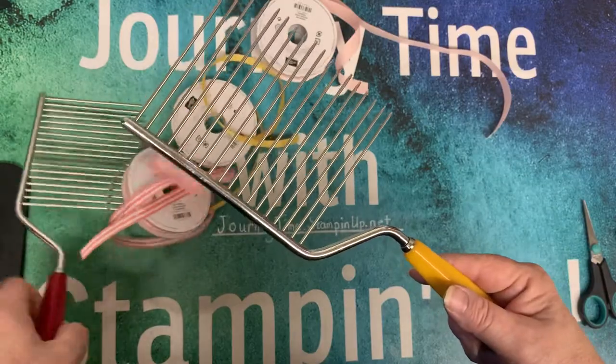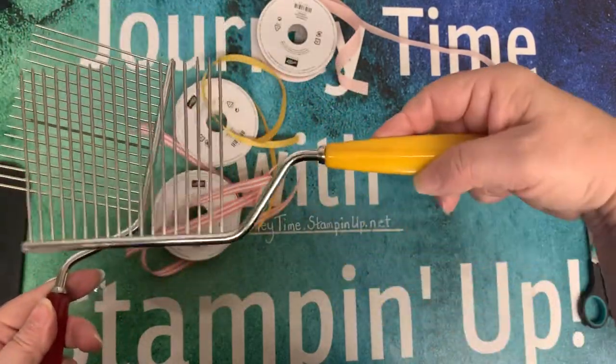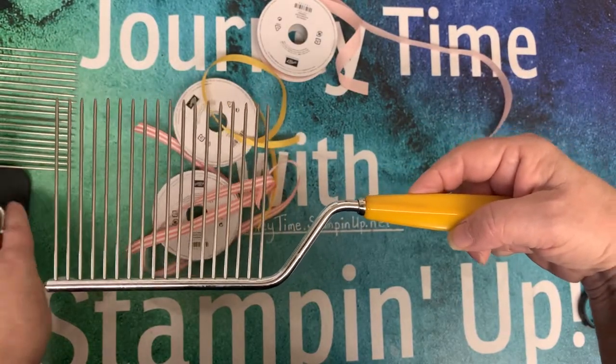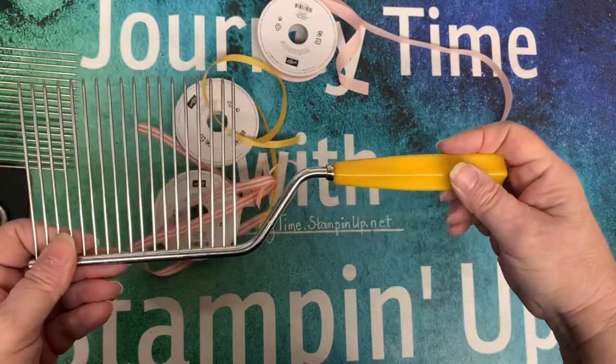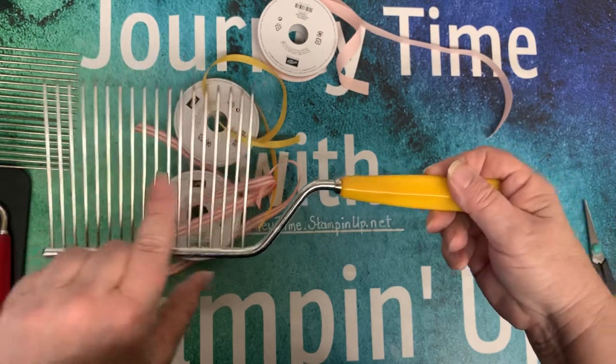Cake breakers come in all kinds of colors and sizes, and I get mine on eBay a lot. You may have one, or your grandmother may have one. They used to be used to slice cake and carry it out, but I like it because I have to do everything extreme — it's also just like a fork for the fork bows.